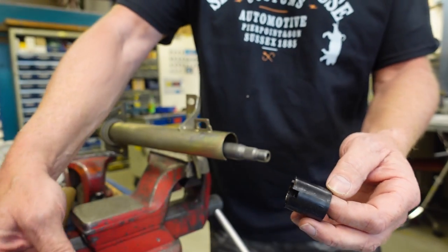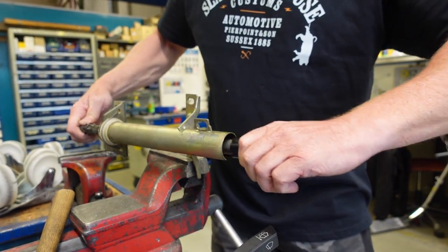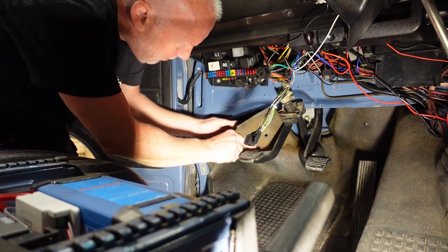This plastic sleeve is what's locking this one in place. Now we need to remove the boot, and on my car it's under carpet of course.